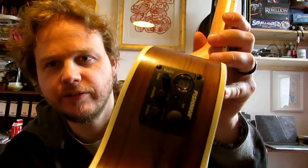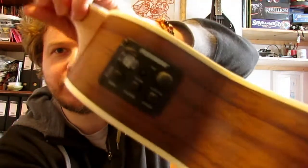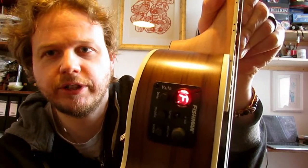Let's actually try the tuner. You can see the Fishman there. We've got volume, bass, middle, treble — put everything in the middle to start with. Then the tuner button — so you can actually read it there. That's really cool. We'll probably speed up the time as I tune it up. It works really really well, really clear — fantastic.